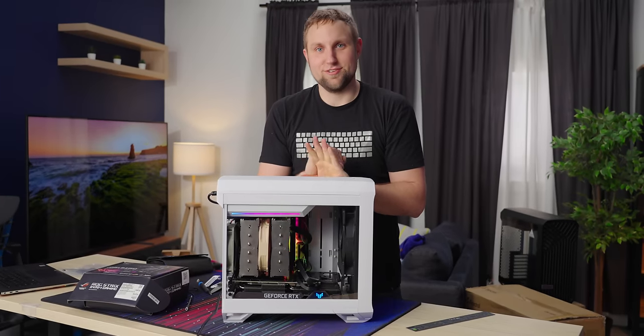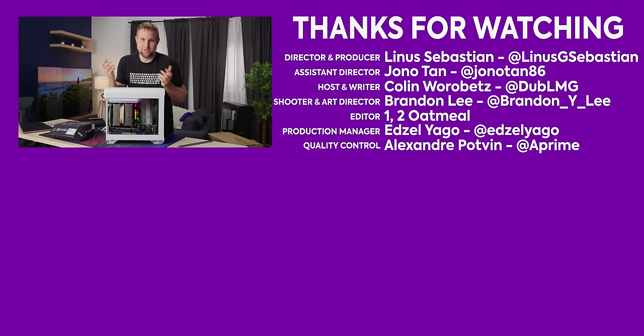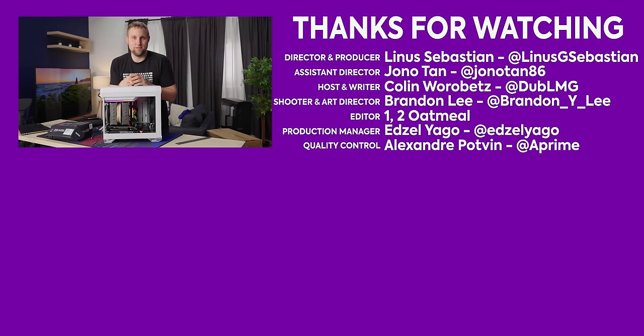With that, thanks for watching Short Circuit. If you like any of the parts you saw in this video, go check out the link below. And of course, get subscribed to Short Circuit. Maybe check out the Meshify C case we did from Fractal as well. I'll see you later.